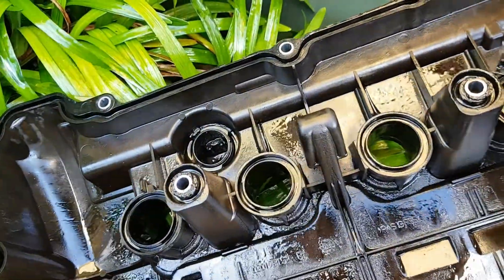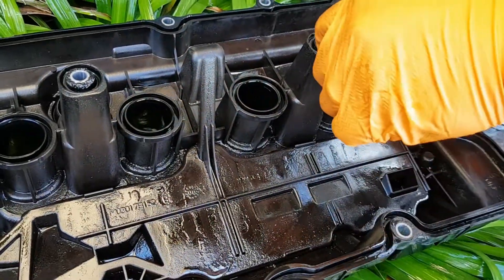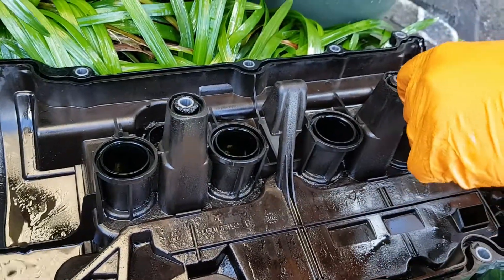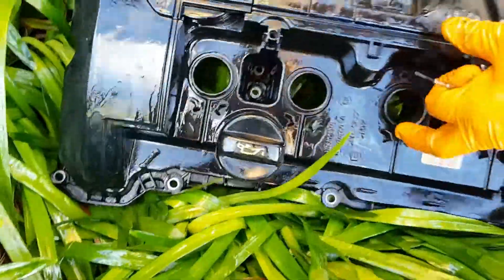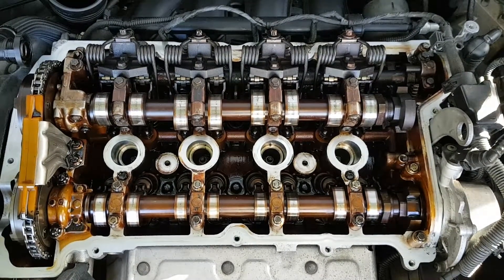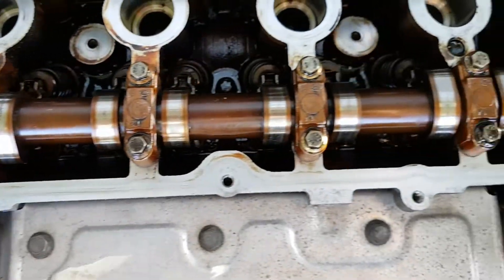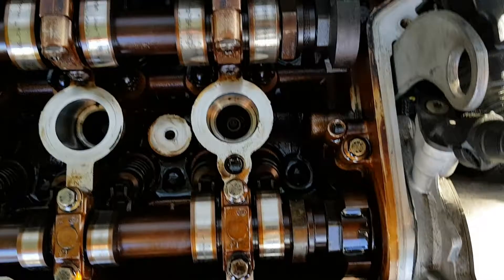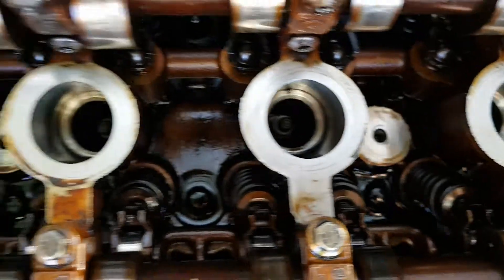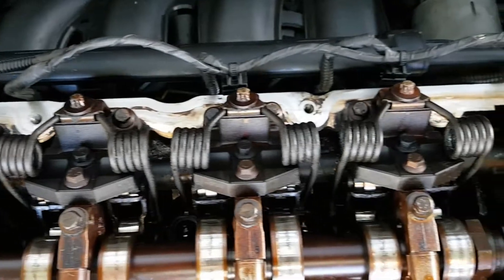That's what it looks like when it's removed. There's a bushing in the middle that we'll have to get out as well. Here is the engine with the rocker cover off. We've cleaned up all the contact areas — you can see them on the side of the engine, in the middle where the spark plugs go, and down the bottom. There are a few different contact areas to clean up before you install your new rocker cover gasket.